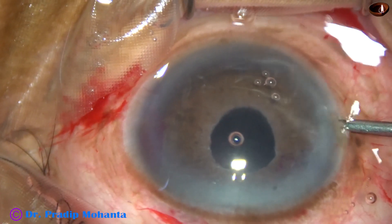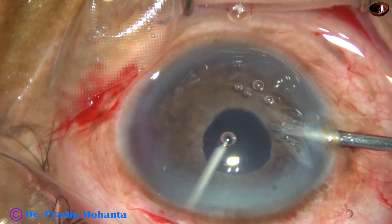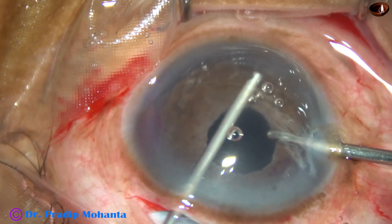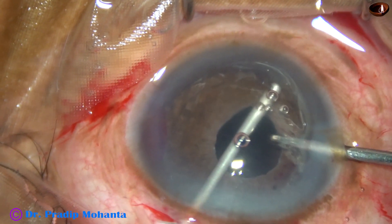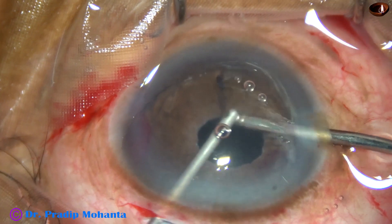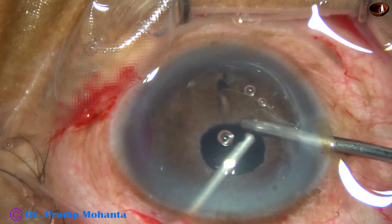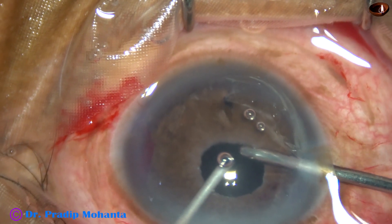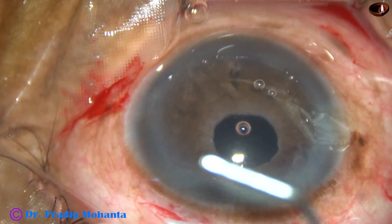And now my plan is to do a peripheral iridectomy at 6 o'clock. I find that the iris tissue is stuck, so I had to be careful. I did not remove a lot of iris tissue. There is some hyphema at 3 o'clock that was removed.